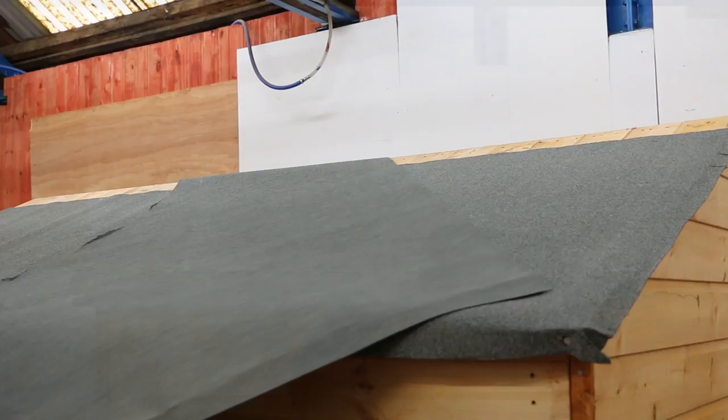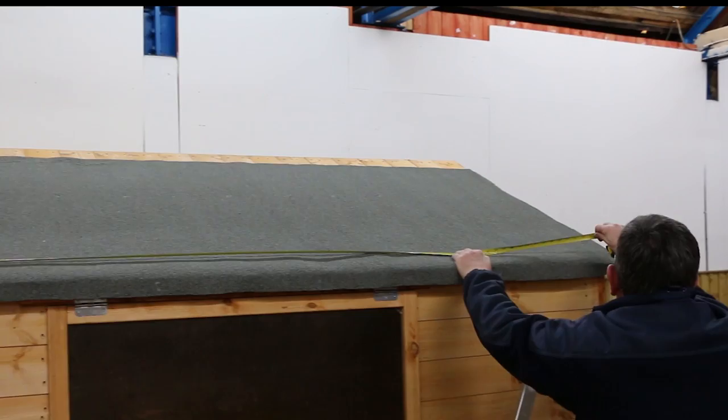Measure along the edge of the roof, allowing an extra overhang of roughly 2 inches either side. Roll out and cut your felt to size before placing it on the roof and covering the apex evenly.